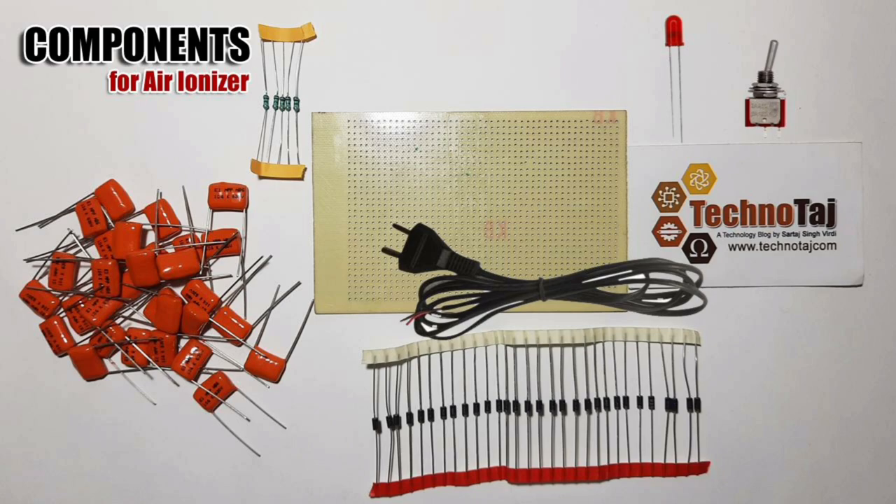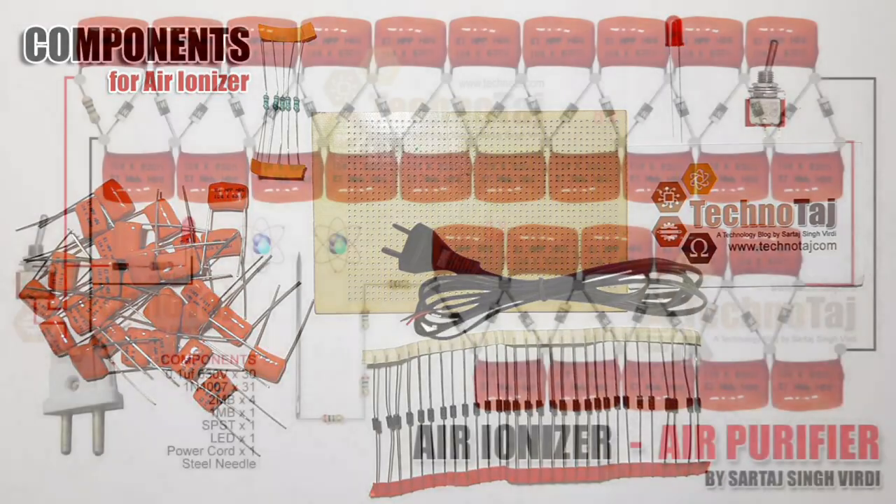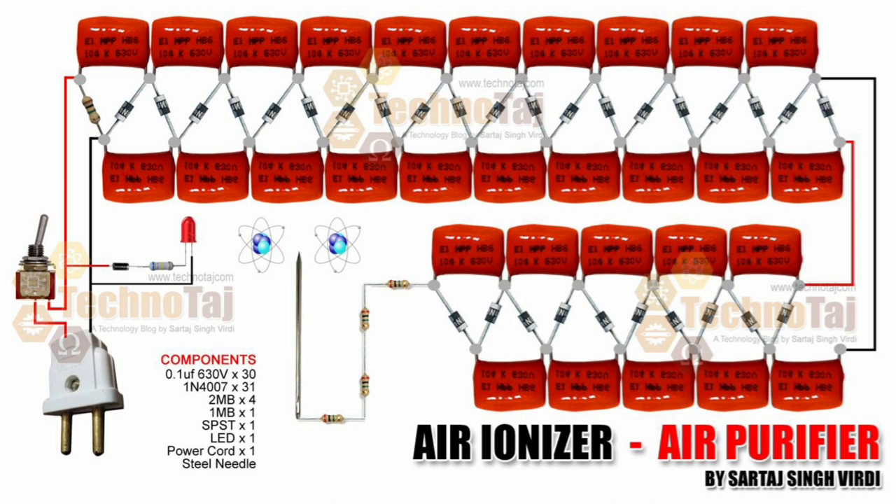So now let's go to the circuit diagram. Here is the circuit diagram for the air ionizer. This is a high voltage circuit.